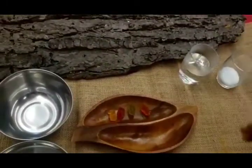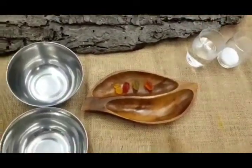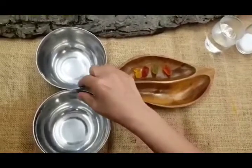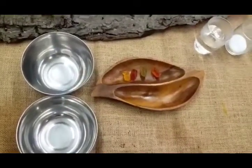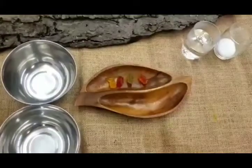What we need is salt, some water — make sure you boil it so it's hot — and two bowls. Then we will see the differences later and you can make a guess and see what happens to the gummy bears.